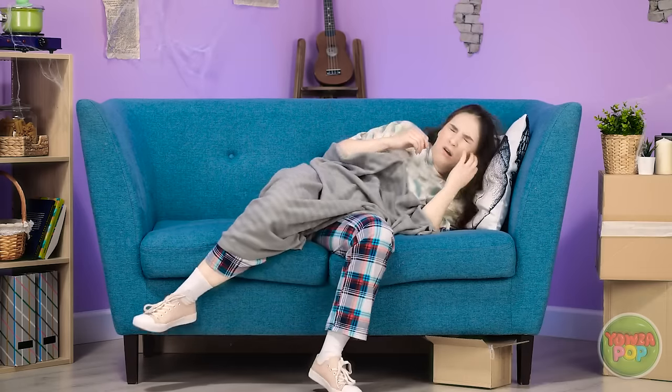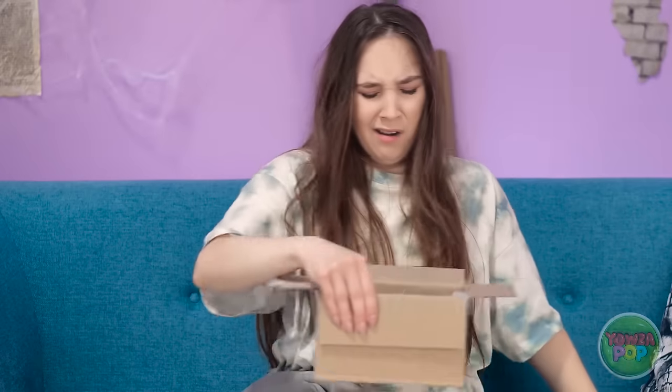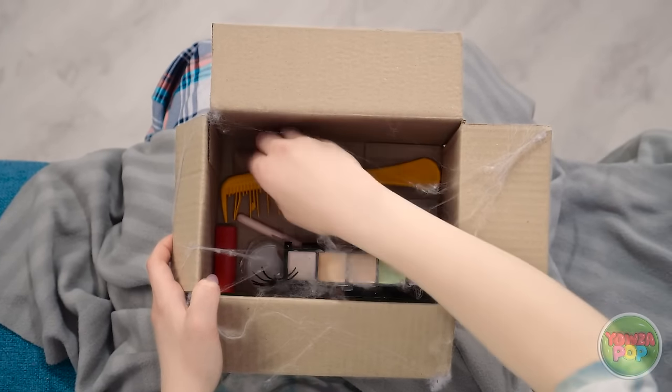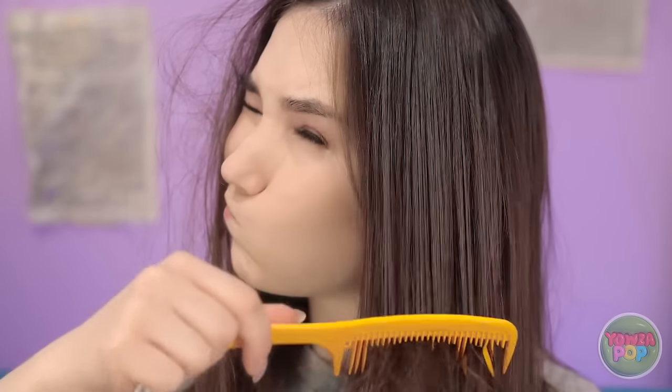It's freezing! I fell asleep on the couch again? Whoa! Hello, tangles! There's my comb! And a whole bunch of other junk! Gross! This stuff's covered in cobwebs! Better than nothing, I guess.